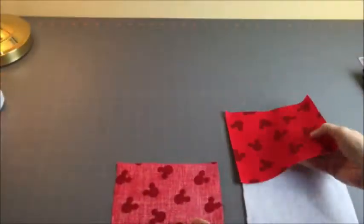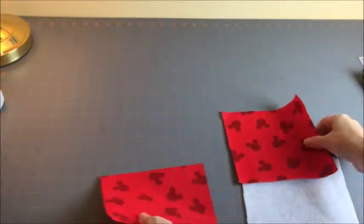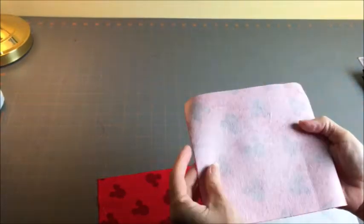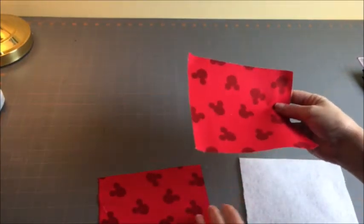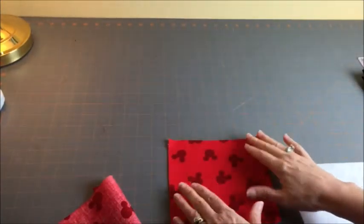I'm using just plain cotton fabric, and it's very light and flimsy. So, just for good measure, I added some light interfacing on the back of one of my pieces. This is totally not necessary — it's optional — but I want to do it because I want my piece to have more body. So if you're going to do that, go ahead, and here's the next step.